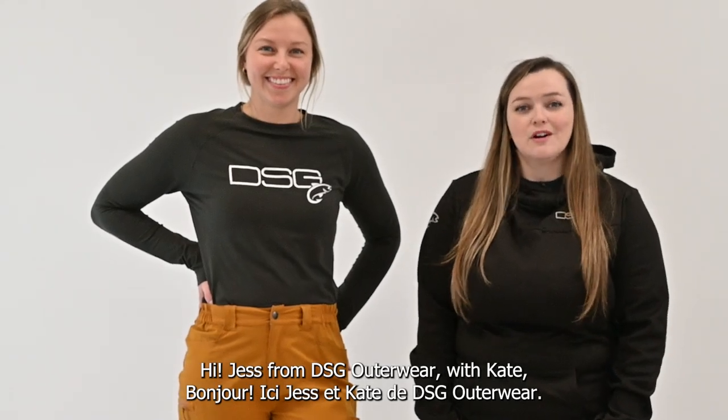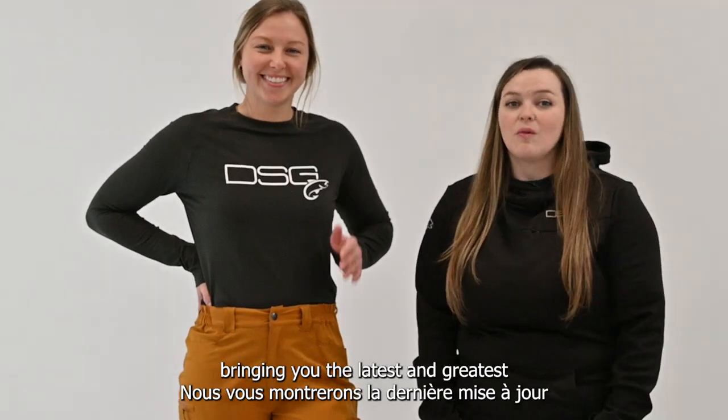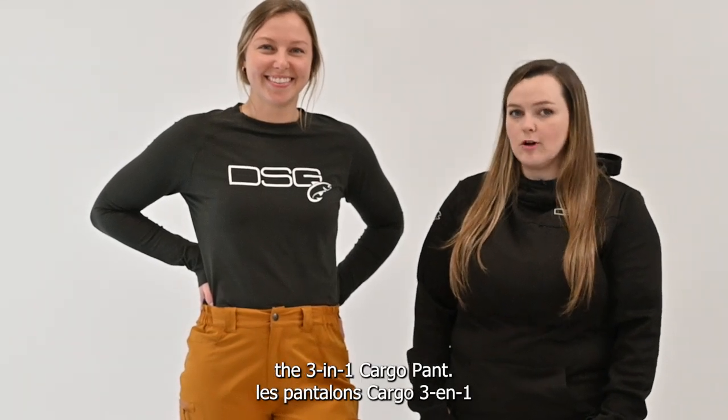Hi, Jess from DSG Ottawa here with Kate, bringing you the latest and greatest from our fishing lineup, the 3-in-1 Cargo Pants.